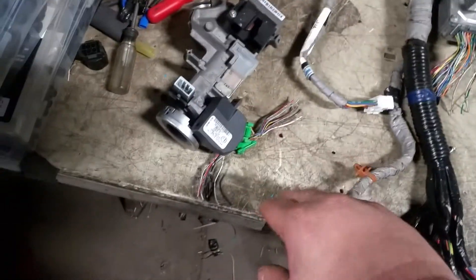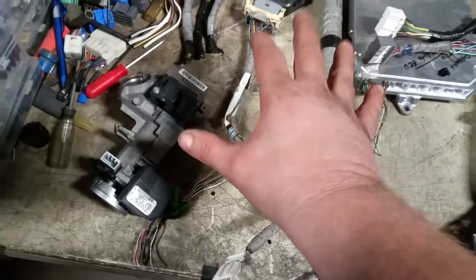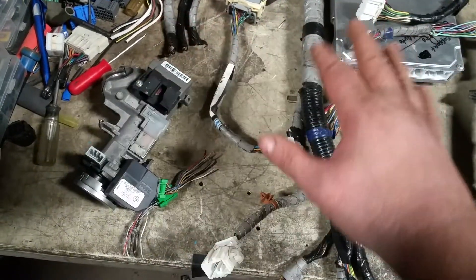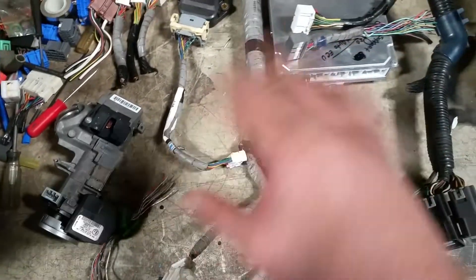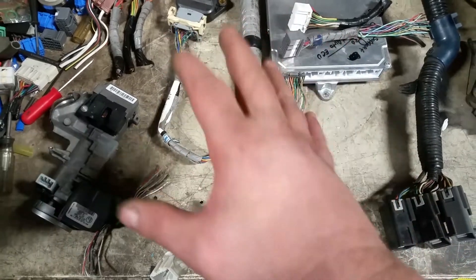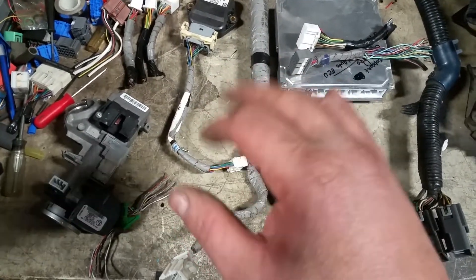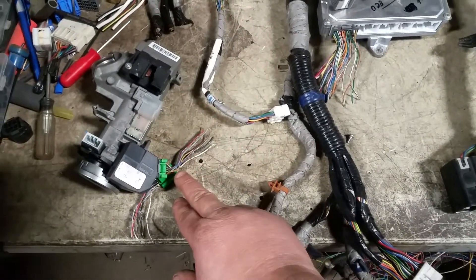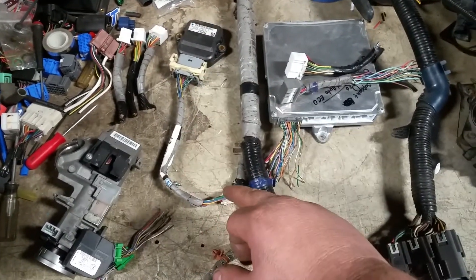Last but not least, we have the main ignition switch. The ignition switch, the key, and the ECU all have to be matched and paired — they have to be programmed. If they're not programmed, they're not going to work. You can't take an ignition key from one vehicle to another because without the OEM vehicle you can't program the key. So right now what you need is this ignition switch with these plugs, the throttle control module, and the engine sub harness.